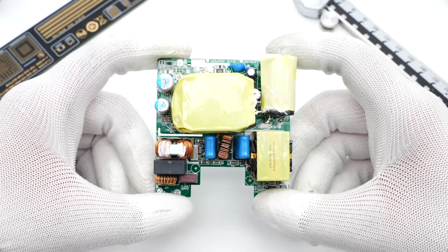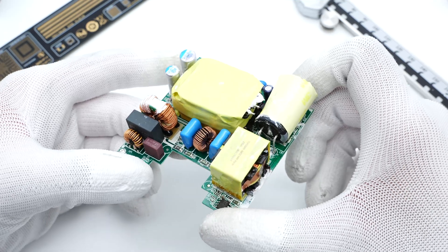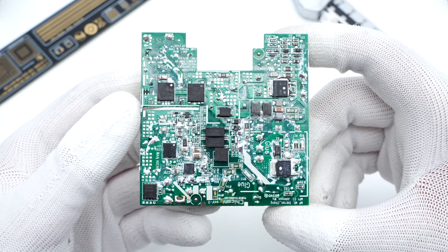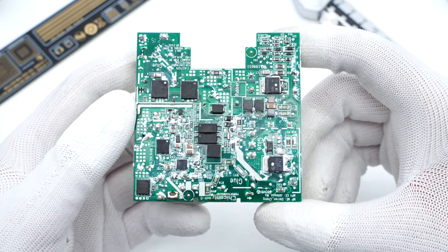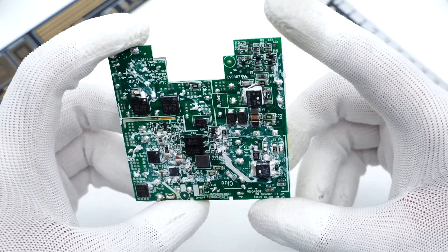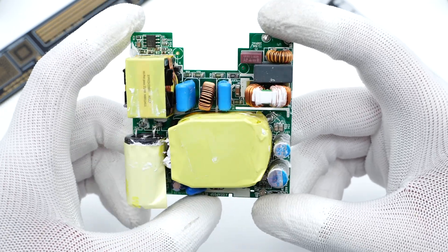After cleaning up the module, we found the input capacitor, PFC boost inductor, and transformer around the front of it, and the bridge rectifier, MOSFETs, rectifier, and controller around the back. ChargerLab found it also adopts a PFC circuit plus QR flyback topology, controlled by two separate controllers. The protocol chip controls the output voltage.